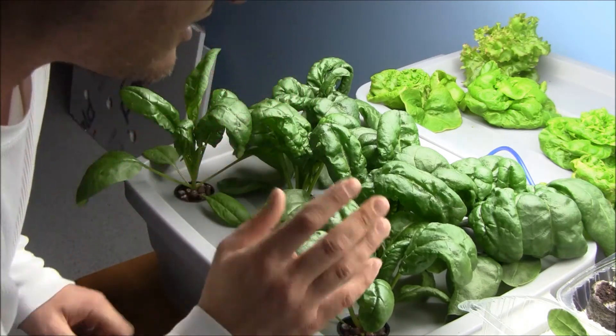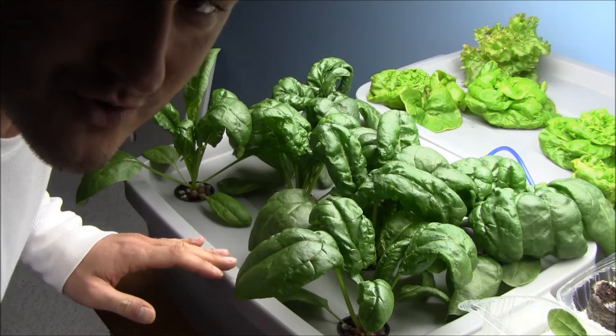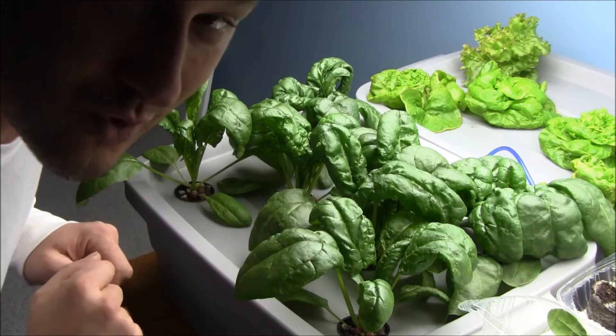Let's do a quick harvest on this, then I'll show you the roots and what's going on inside, and we'll wrap it up.